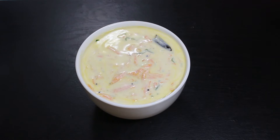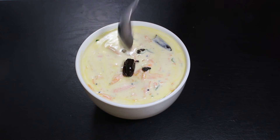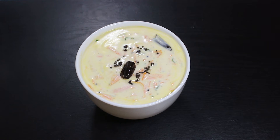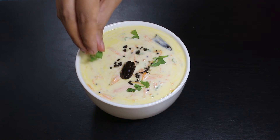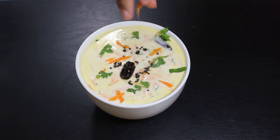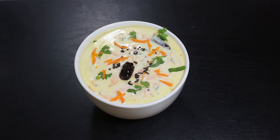But to make it even more appealing, garnish it with the tempering we made earlier, some green coriander, and some carrot shreds. Our raita is ready to taste and it's looking beautiful after garnishing.